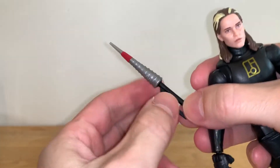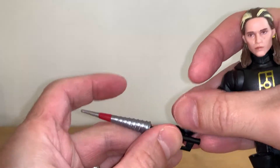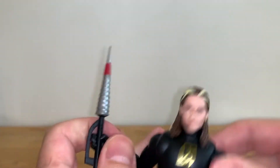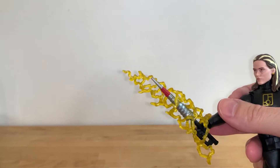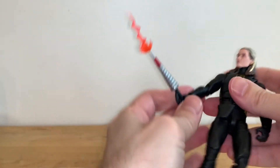You do get his other weapon here, which looks cool — kind of like a silver gray with red paint and black. He can hold it — yeah, there we go. So you've got that, and it looks pretty good. You get an effect part for this as well, so now he's all powered up. That's pretty cool, I do like that. You could probably use this effect for the end of this weapon as well, just because it's pointy. All of that works well together.